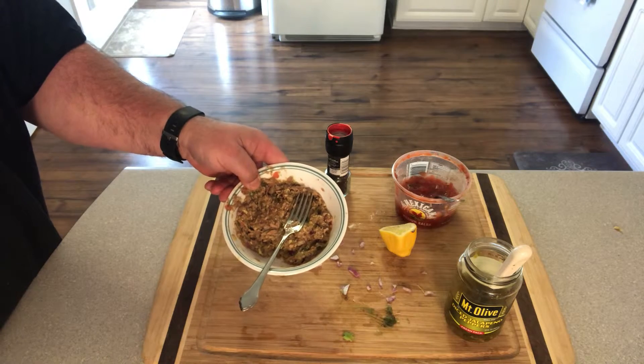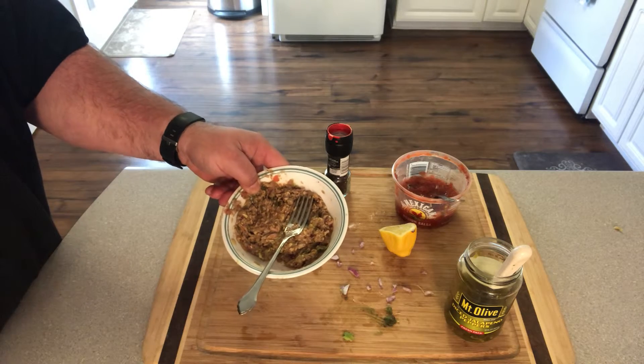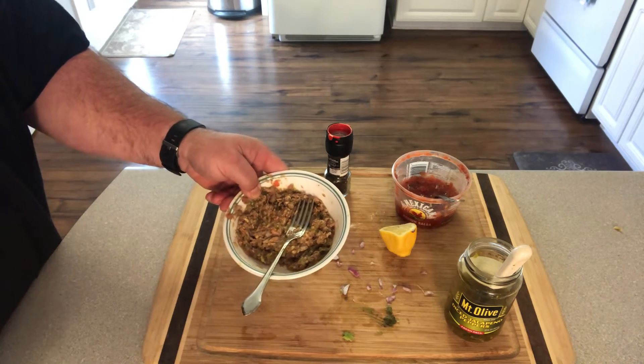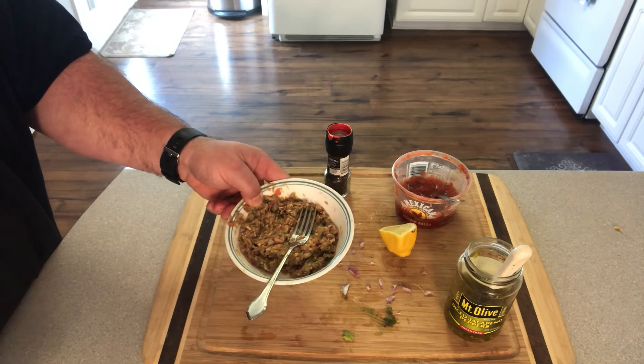Hope you guys enjoy! If you taste this and you like it, please comment below — and if you don't like it, let me know that too. I plan on sharing a lot of recipes with you guys, but this is one of my favorites, so give it a try and let me know what you think.